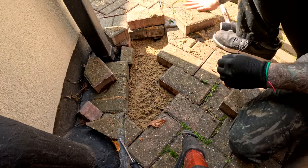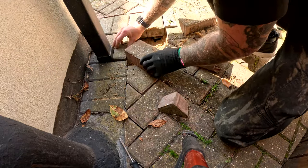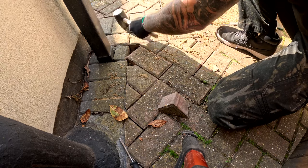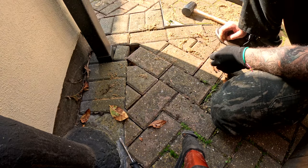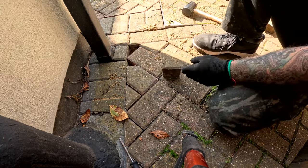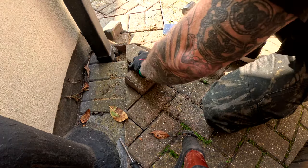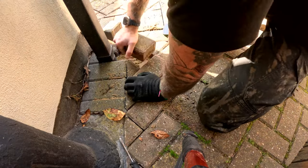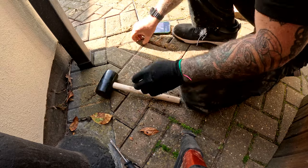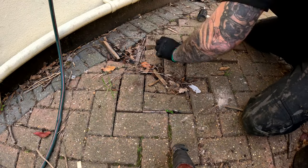Lifted them all up, put the sand in, leveled it out with my hand, then put the blocks back. You can see the importance of taking a photo of how it all fits together, because I absolutely messed it up completely and had to get out the camera to check the photo. That could have taken me 45 minutes to work out. They're all so similar in colour and many are the same sort of size, so it's quite easy to mess up which way they go.